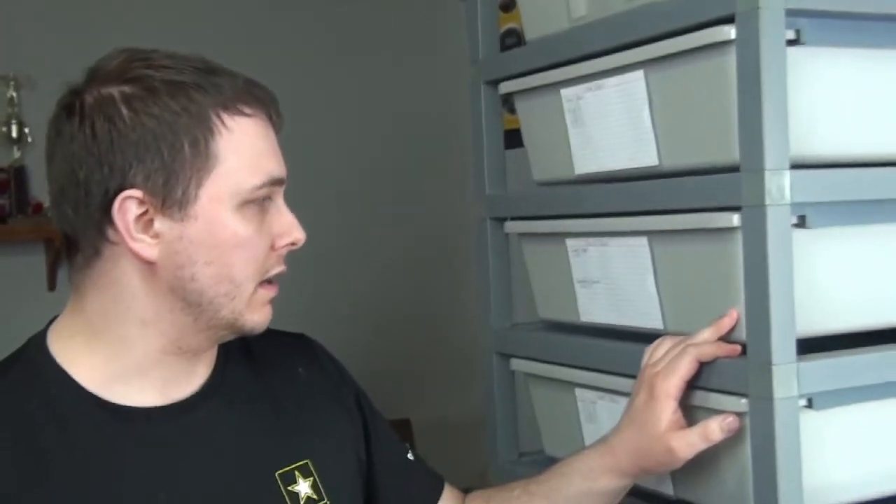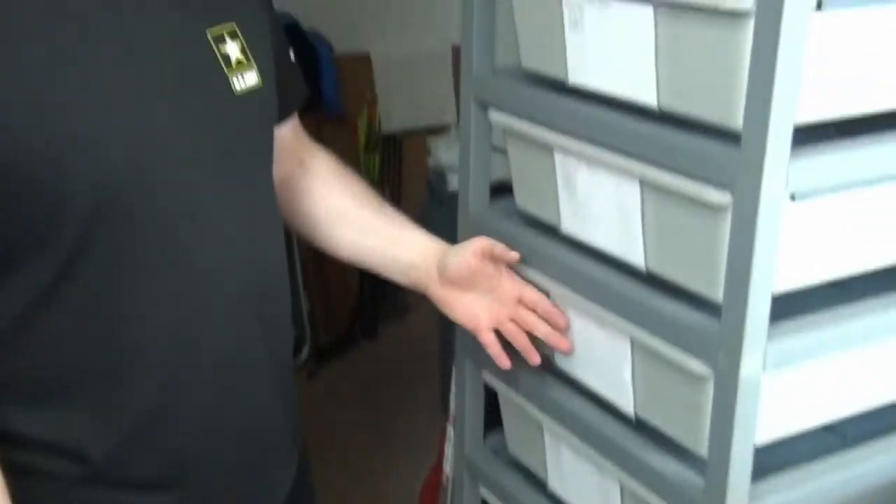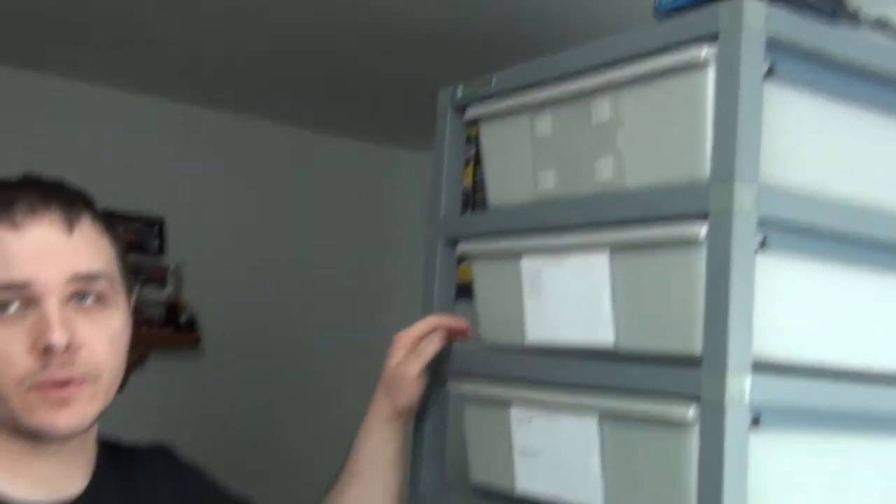Hey everybody, this is Doug with Hissy Fit Reptiles. Today I'm going to go through some of my breeding cycle stuff that I do, part of it being ultrasounding to check for follicle growth. Before I get to that part though, I'll just show you here — I currently have cards on any of the females that I've had locks with.